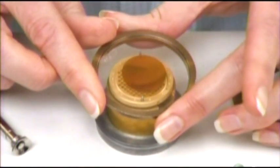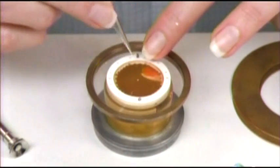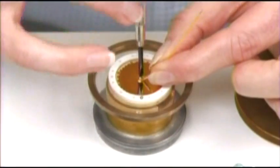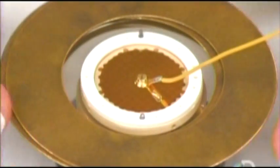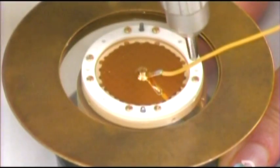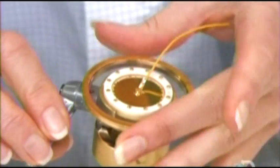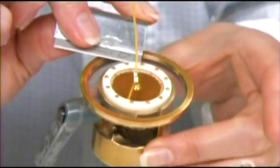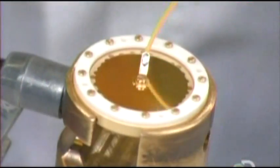This plastic membrane has been coated with real gold to conduct electricity. She places the membrane and a plastic ring on the backplate, and then attaches an electrical lead. She screws the plastic ring down to secure the assembly, and then trims away the excess plastic membrane. This microphone capsule is now complete.